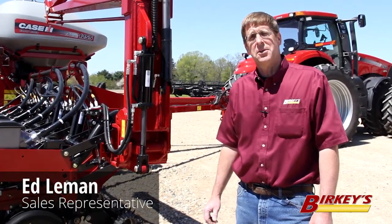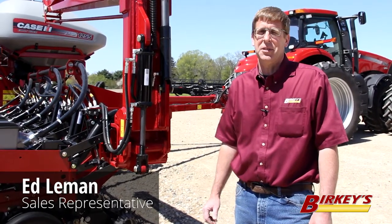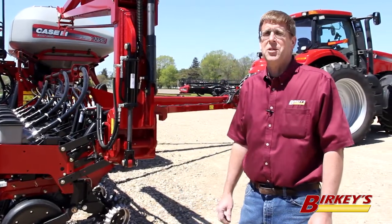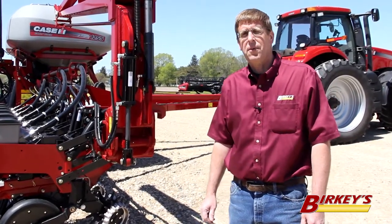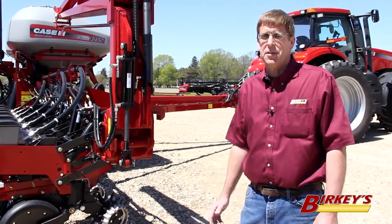I'm Ed Lehmann with Berkey's Farm Store in Henry, Illinois, and today I want to show you some of the options available with the new partnership between Case IH and Precision Planting products. With this partnership, it also offers our used customers some choices as well.